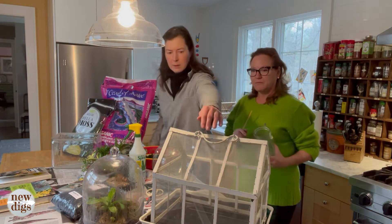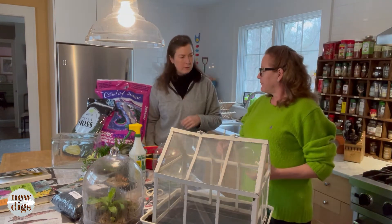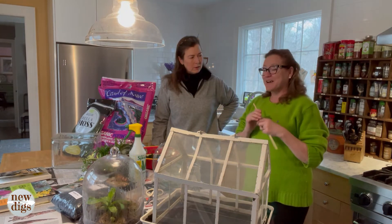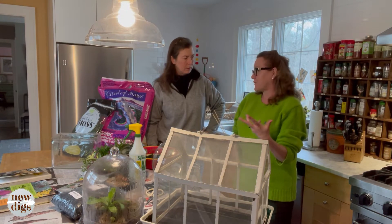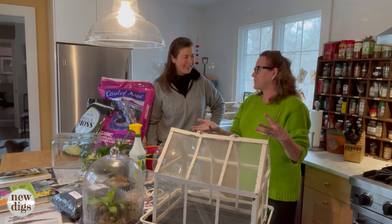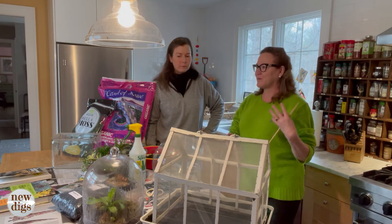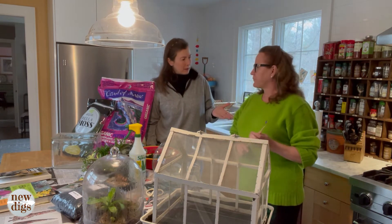In this case the whole top comes off, which makes it easier. There's a myth that terrariums require no maintenance once planted — that's not true. I was talking to my friend Jackie, a florist and house plant aficionado, and she said people think it's a one-shot deal, but it's not. Things die in there and you have to replace them. It is low maintenance, but not maintenance-free.